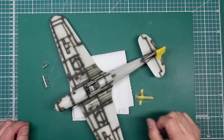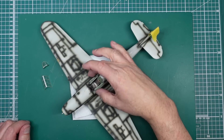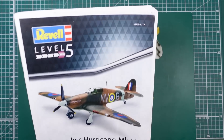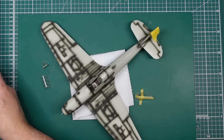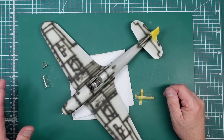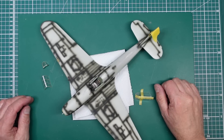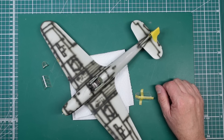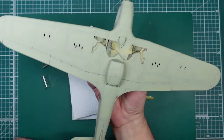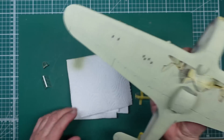Hey guys, welcome back to the channel. Nigel here with you at Nigel's Modeling Bench, and here we have our Hurricane from Revell. This is the brand new 1/32 scale new tool kit and it's very nice. We're literally here a few hours after part four, where I painted the underside with all the pre-shading and done a couple of repairs. That's all looking good, still not fully hardened off yet.